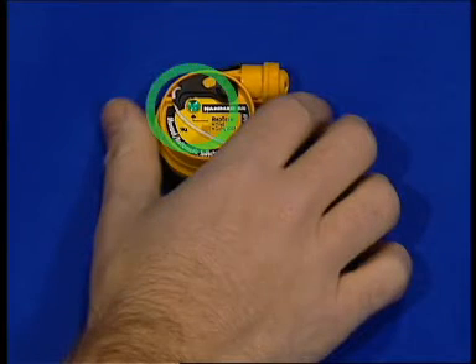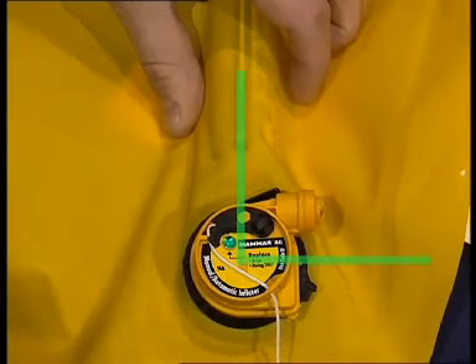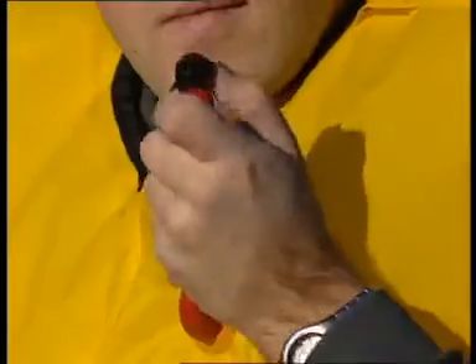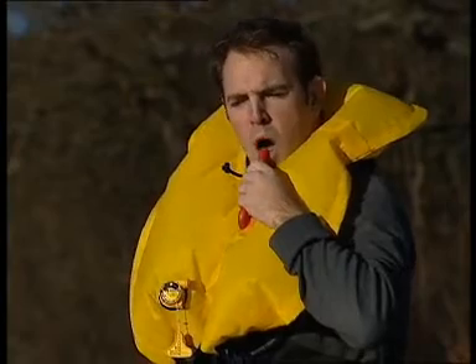Check the new cap to ensure that the indicator shows green. Hold the gas cylinder as before and position the cap with the inlet valve pointing to the right. Press firmly into the inflator body and turn the locking ring clockwise into the lock position. After rearming, always inflate the jacket through the oral tube and check that it stays inflated overnight.